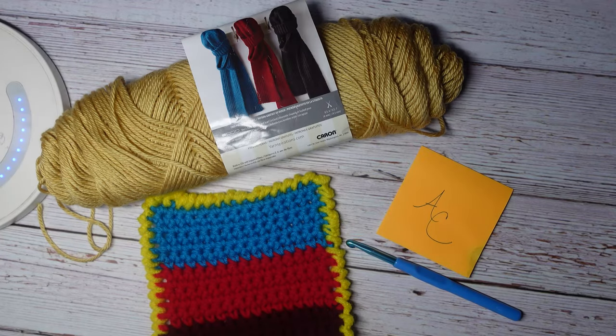Hello everyone, welcome back to Atreyu Crochet. I got a request to show how to add some lettering to a scarf, and that's what I'm going to be showing you how to do today.